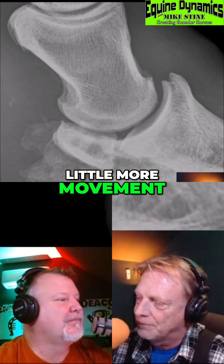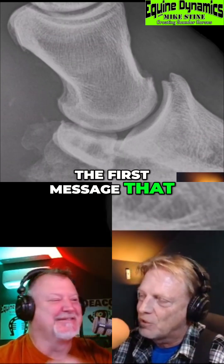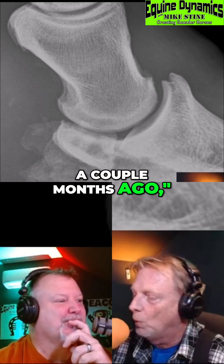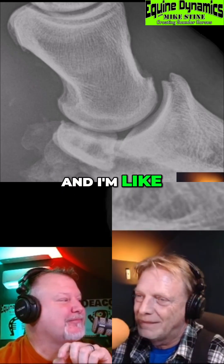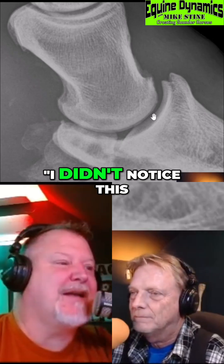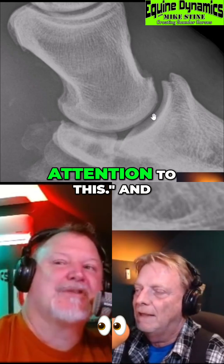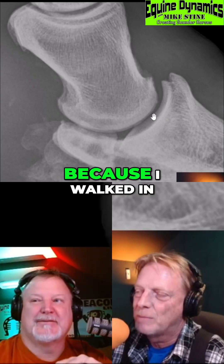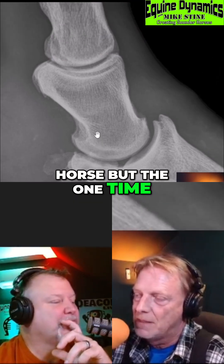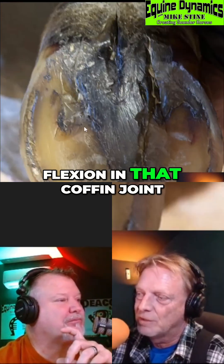You have a little more movement now. You said this happened overnight, but the first message I got sounded like it wasn't like this a couple months ago. This didn't exactly happen overnight — what they meant was they didn't notice it a couple months ago. I've never seen the horse but the one time. Now, a few months ago, did we have some flexion in that coffin joint, maybe?